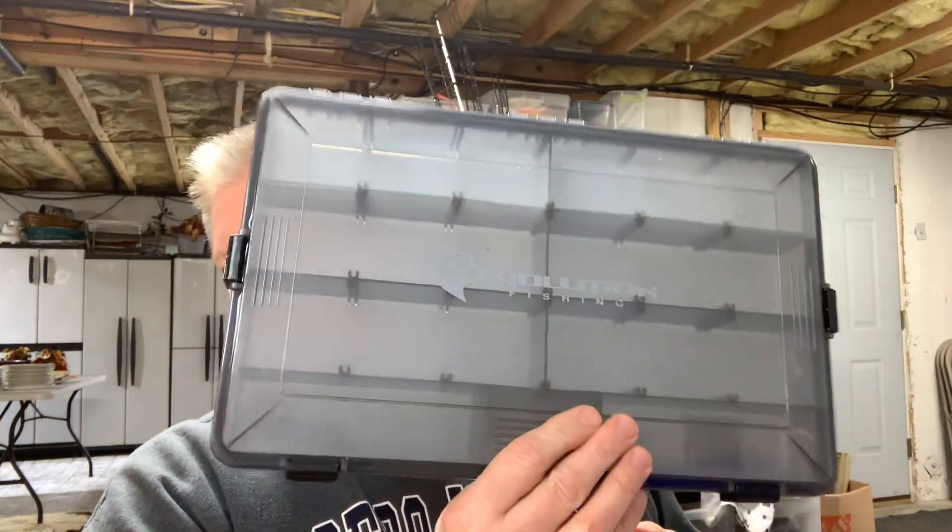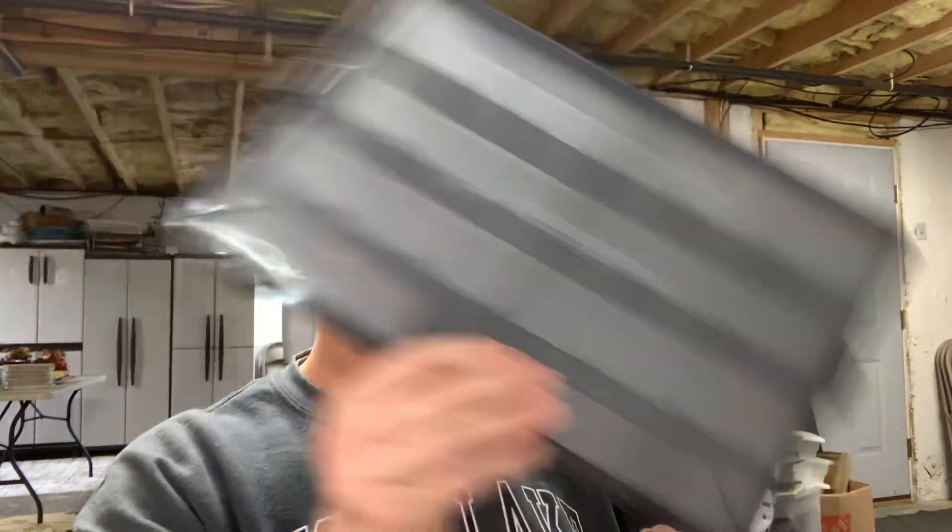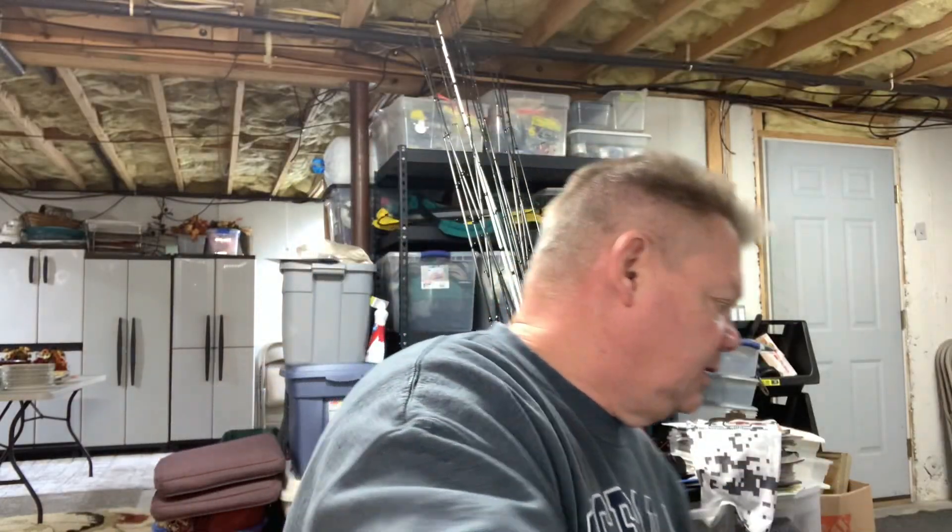They carry all these other premium brands you can get. I get the Evolution tackle boxes — I have one sitting here I pulled out. It's not just rods and reels; lots of different cool things. They also have partnerships where you can get discounts on Wiley X. They have fishing line too — I've used the braid and it's a good braid they sell.